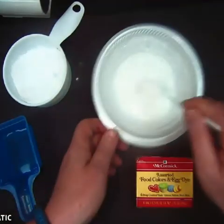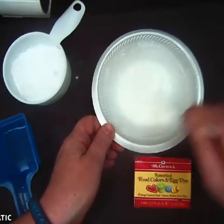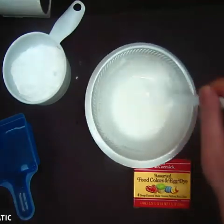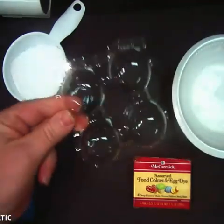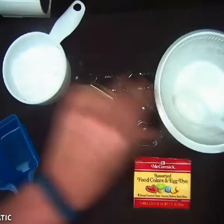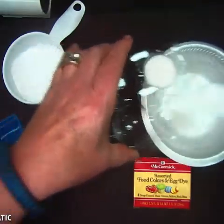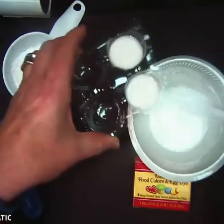You'll notice it'll fizz when you add it together — it'll look like an Alka-Seltzer tablet or something. So I have a little pre-cut egg carton, just like four little spots for eggs. Mine are clear.